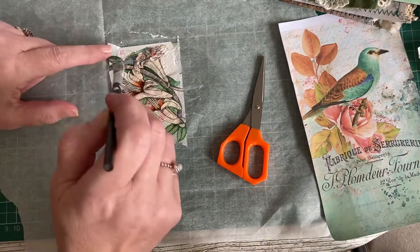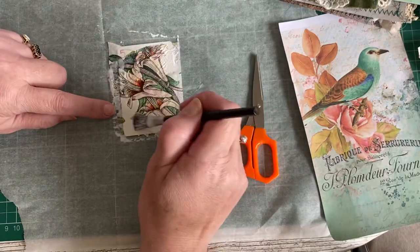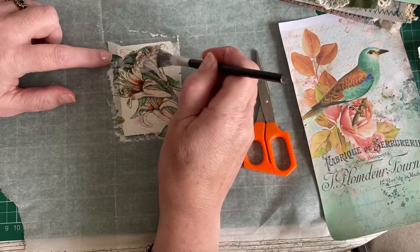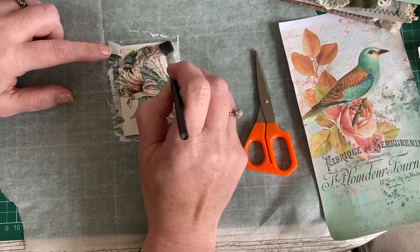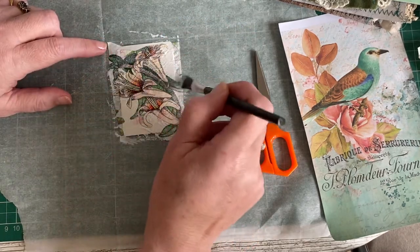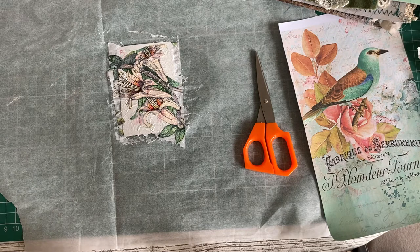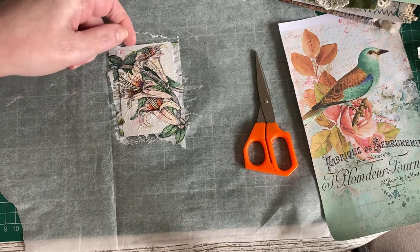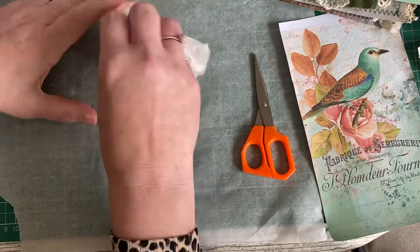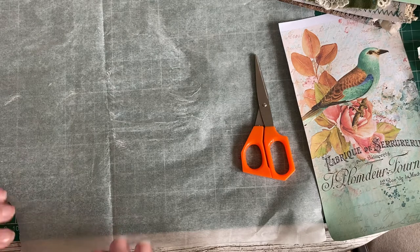I'm thinking I'll probably add a tab to the top of one of them, similar to the tabs I've put on other tags going in the journal, just to tie them in a little bit. For this journal I want everything matchy-matchy, everything tied in and matching. Sometimes I do really eclectic ones that are just a hodgepodge of items, but for this one I want everything to match. The other one I'm going to put some paper on the back to make a small journaling spot.